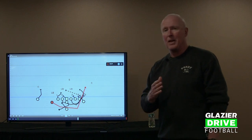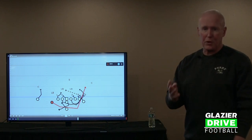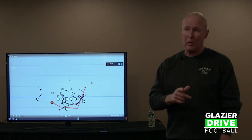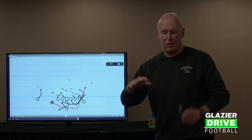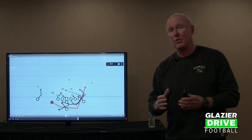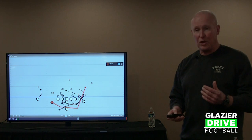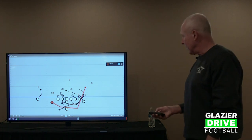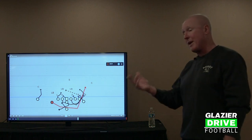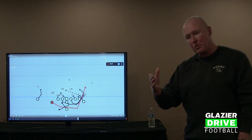That can change depending on blitzes, but we generally see pretty standard looks. We were in the tournament for five weeks this year — the first three teams we played out of Columbus we had not faced before, so there's uncertainty about what you might see going into those games. Basically, this is our look. The play is drawn with our guards, the frontside guard getting a lot of depth and downhill. We've changed that, because the game has changed for us — people spill the ball on us now.